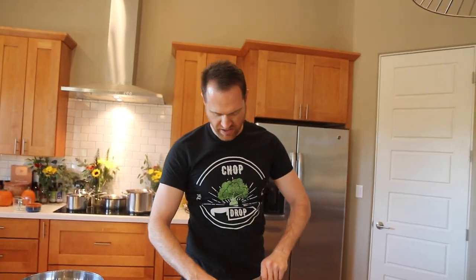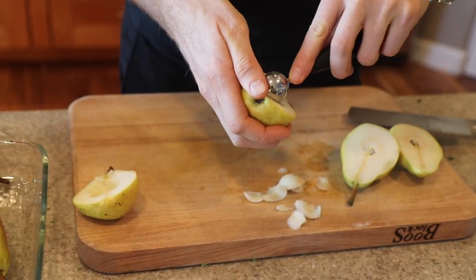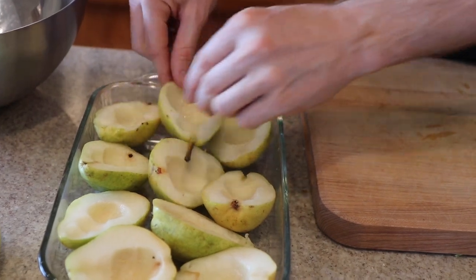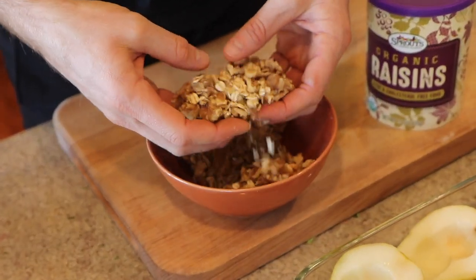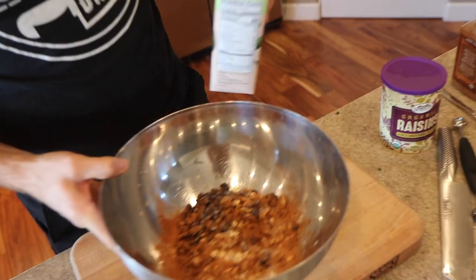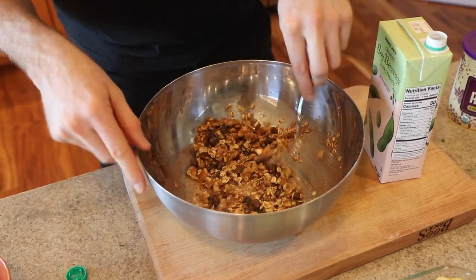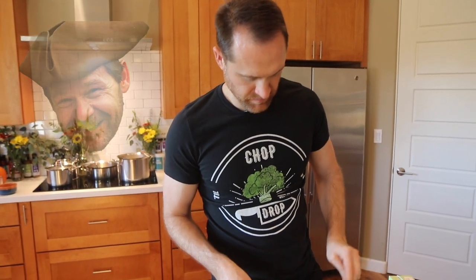We're going to prepare some stuffed pear dessert. Cut these pears in half and melon ball out the seeds and the little core. We've got some walnuts and oats — figured we could just add some raisins and cinnamon. I'm all about simple. We're going to use a little soy milk — give it a stir and let that soak for a couple minutes to absorb the milk. Should we get a little nutmeg in there? Yeah, put some nutmeg in there.